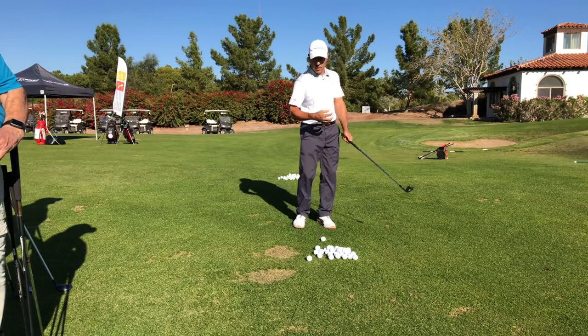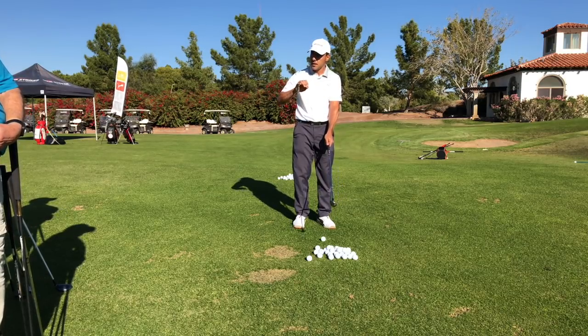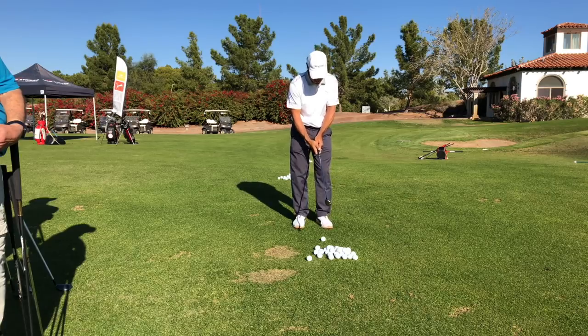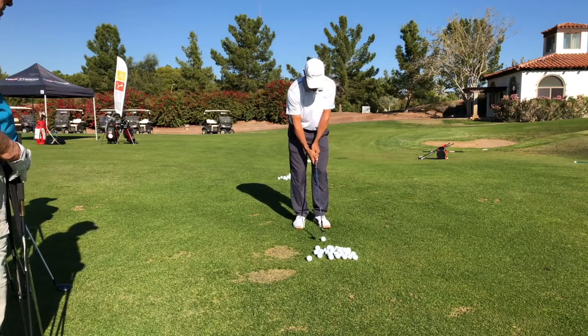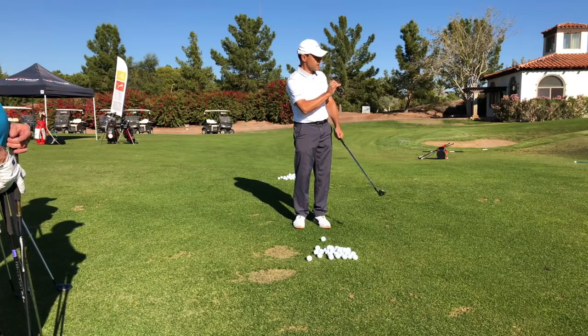We also have to get the body in concert with how we unwind and face the target. My head's not going to stay down for a week on these shots. Narrow little stance — I've got the weight of the club in my hands, I'm going to pick a speed, I'm going to pace and I'm going to face that speed.